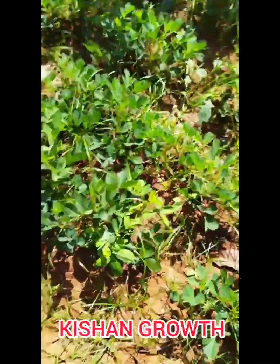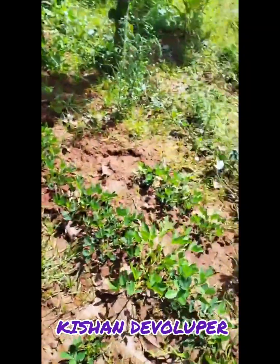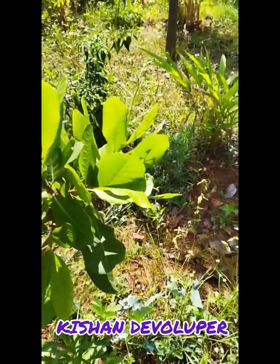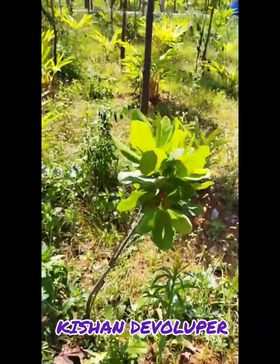Spray and Trunch. This is Elakki. Here is the shenga — there is also a shenga spray. Here is the kaju spray, there are sprays here.